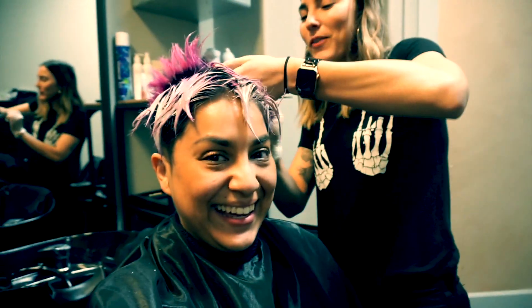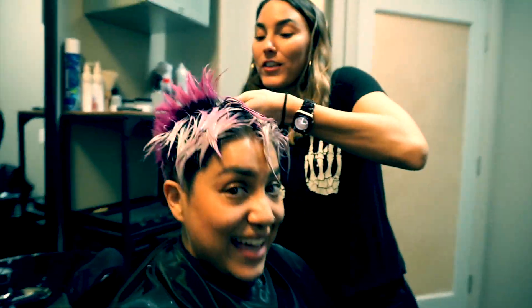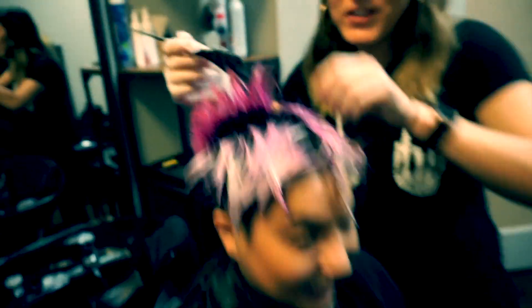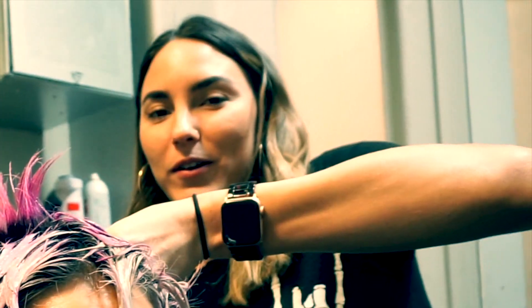What's up everybody! Right now we are applying a color remover to Candy's hair so we can get off as much of this magenta to make way for another color.